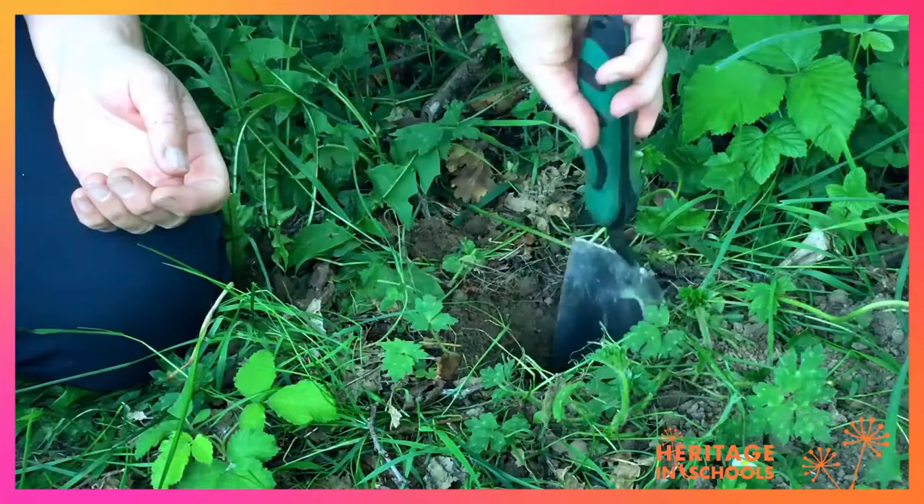One way of finding bugs is to trap them. You have to be very careful how you go about that because you don't want to hurt the bugs. Once you've trapped them and had a good look at them, you should always release them straight away safely back into their habitat.